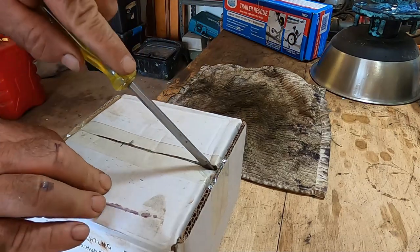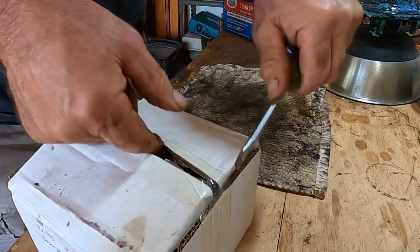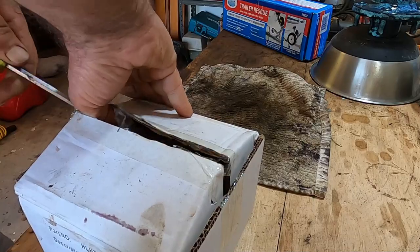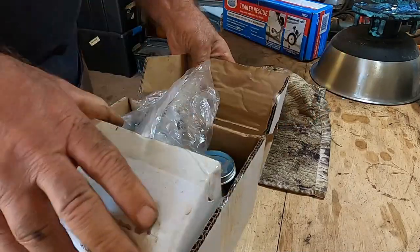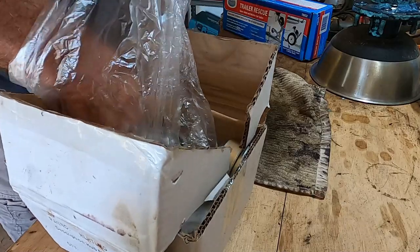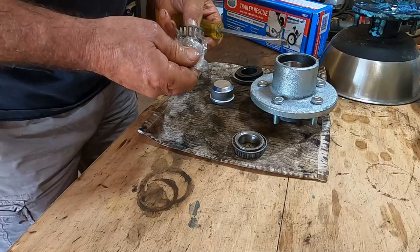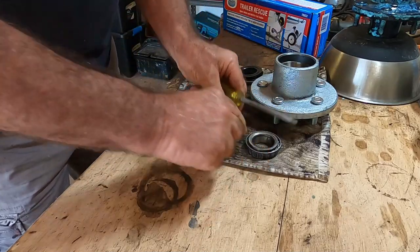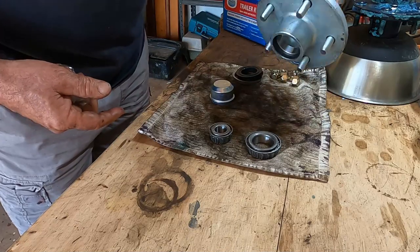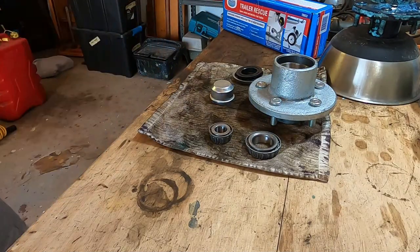The hub sets in this case come with everything, including bearings and seals. They actually worked out to be $10 cheaper than just the bearings on their own. So all that needs to be done is to pack these with grease, assemble them into the hub, and then load it onto the stub axle.